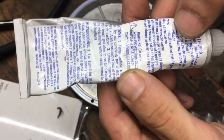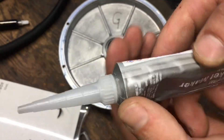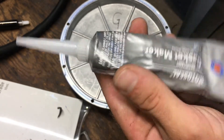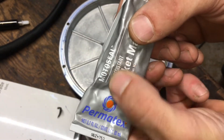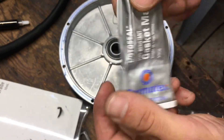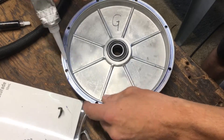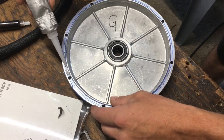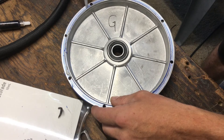I'm going to use what I have on hand — MotoSeal gasket maker. It's good stuff, solvent-based, cures up in about 20 minutes, good to about 500 degrees, and fuel resistant. Should do the trick. I'll just apply a small bead in the grooves and work my way around.